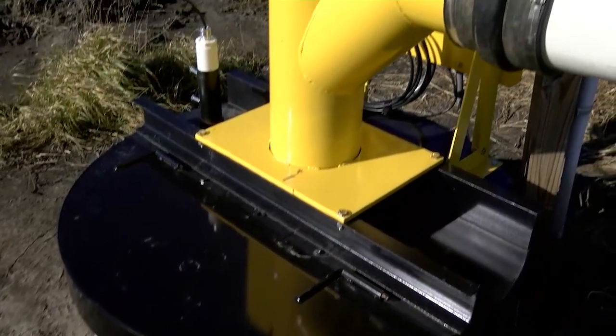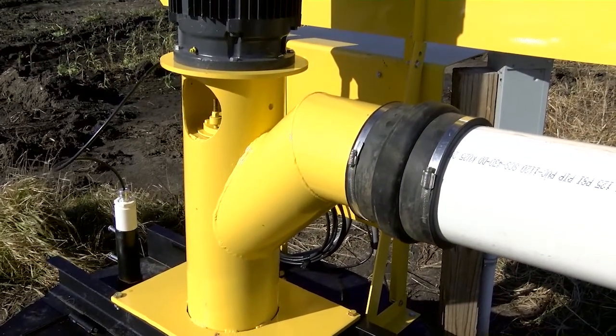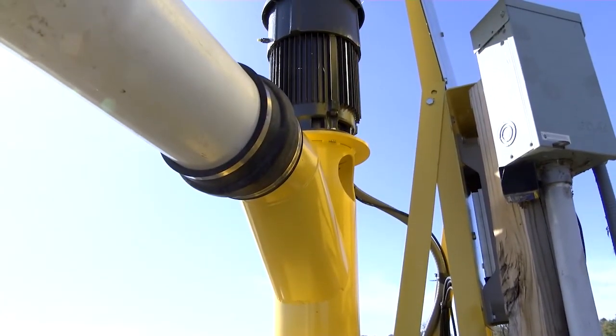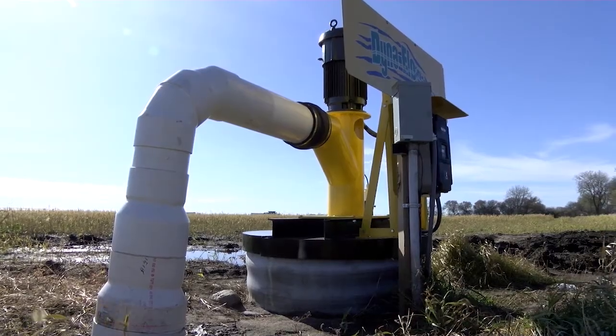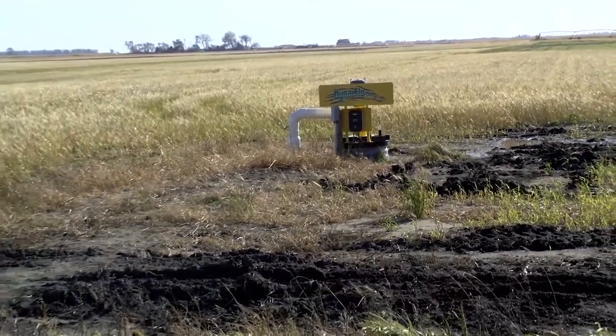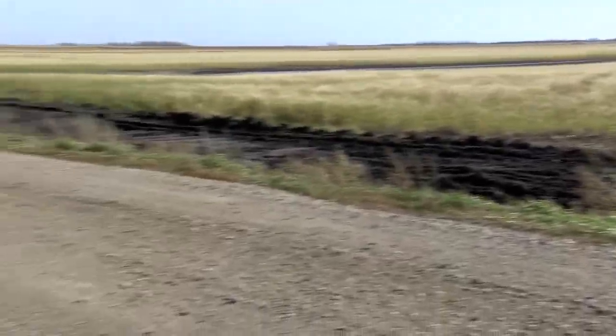We can push water 2,000 to 3,000 feet. We're pushing the water and lifting it 30 feet, and most submersible pumps won't do that. This is an 8 inch pump. They also have a 12 inch pump that will move 1,500 gallons a minute pushing the water 3,400 feet. This particular pump behind me will put out 800 gallons a minute.